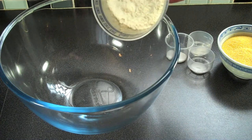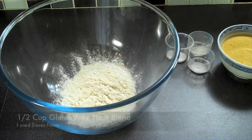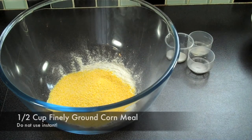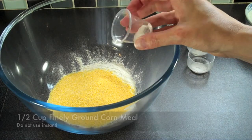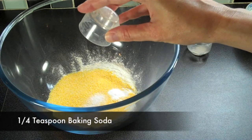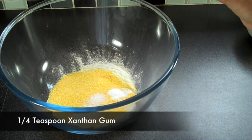Now in another large bowl, add all your dry ingredients: start with half a cup of a gluten-free flour blend, half a cup of finely ground cornmeal, half a teaspoon of salt, a quarter teaspoon of baking soda, and a quarter teaspoon of xanthan gum.